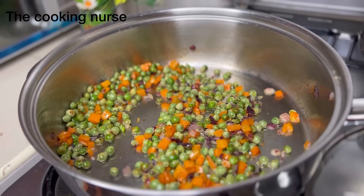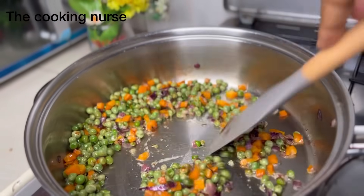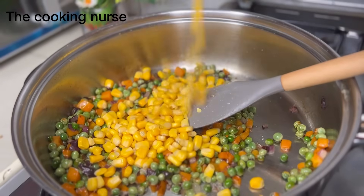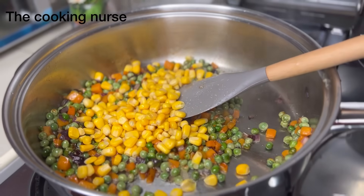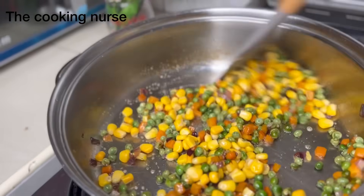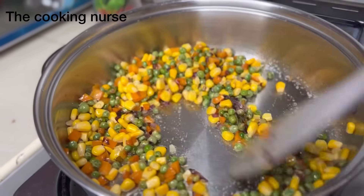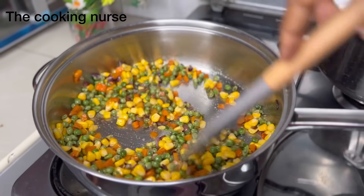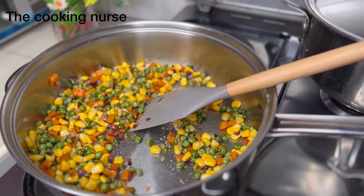Our peas are almost cooked; by the time we're done adding everything, they'll be good to go. Use a spatula and go around, then you can start adding in the other vegetables. I'm adding in my sweet corn — this gives it the crunch and some sweetness, which is really nice.